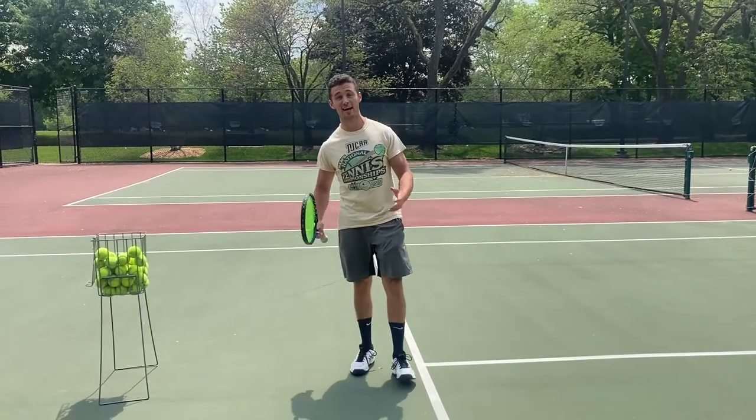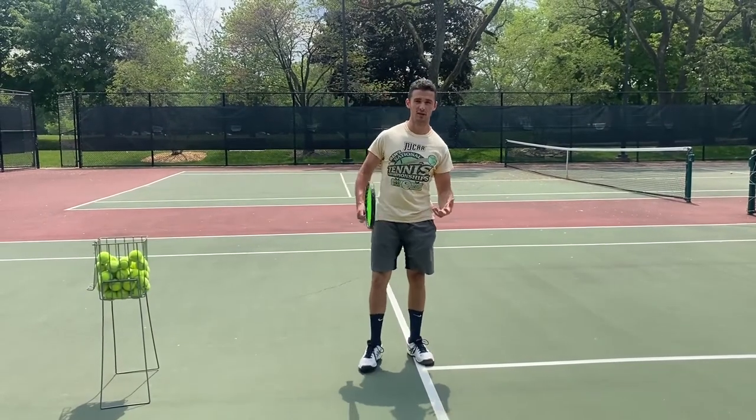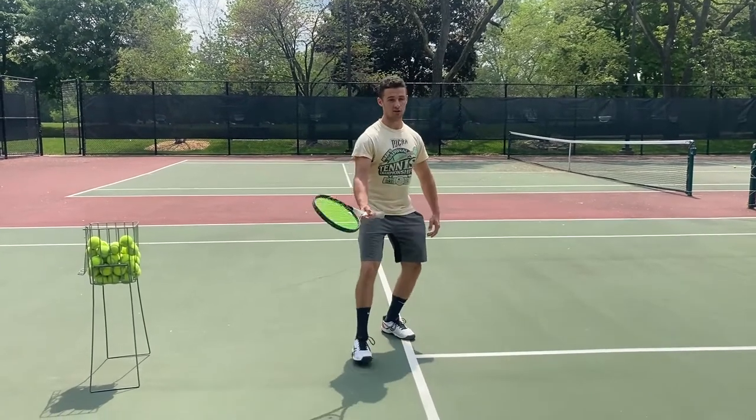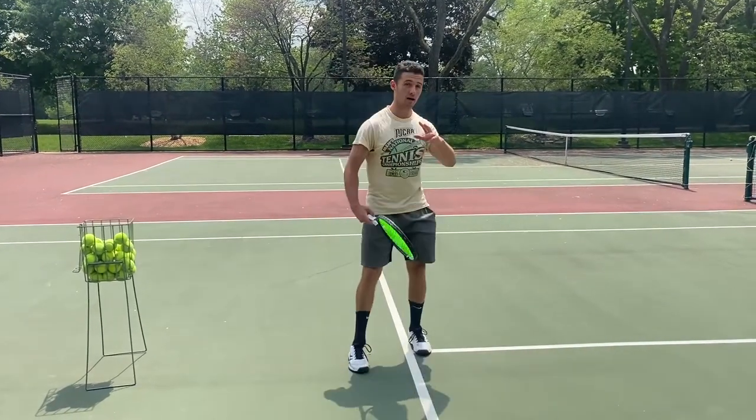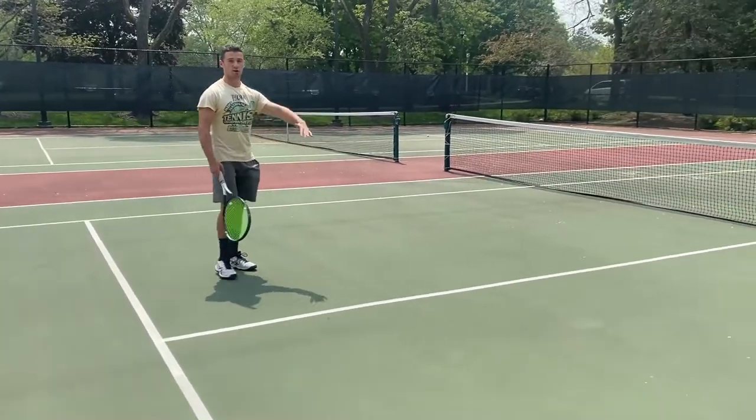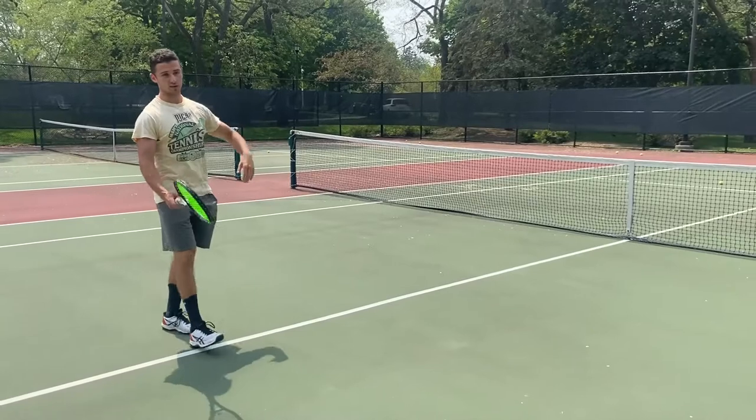I'm going to show you how to hit an attack shot today. An attack shot means that you're making your opponent run around and they're defending, so they're going to pop the ball up and it will land short by the net. It's also going to be a high ball because they were playing defense.